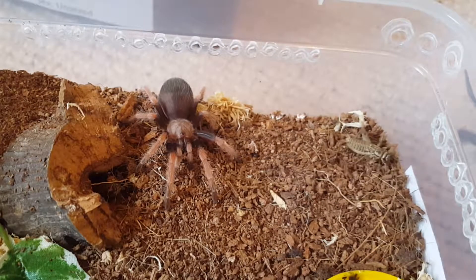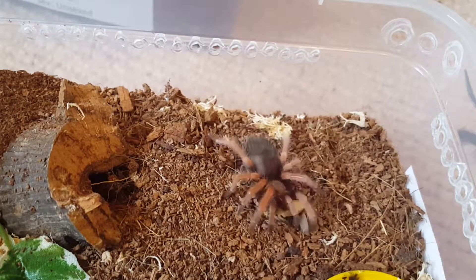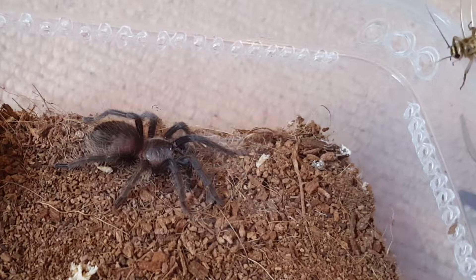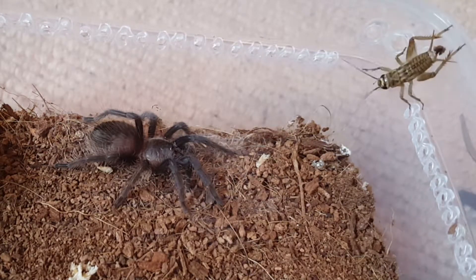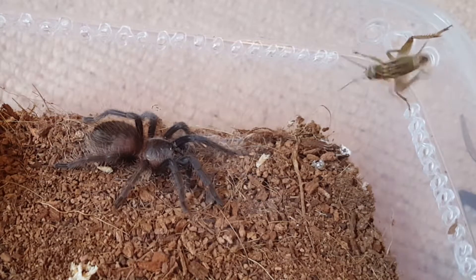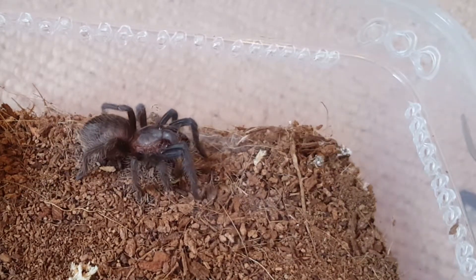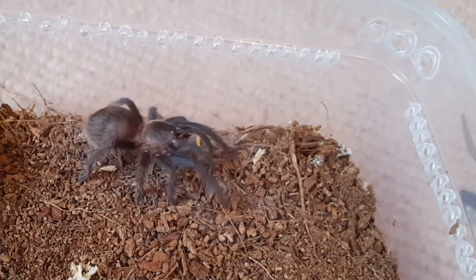This is the Brachypelma boehmei. That one's come a long way too - looking really pretty now. Unfortunately I think he's male. And this is the Brachypelma albopilosum - I think he's also male. That makes three males in my Brachypelma collection so far. But that's fine - we'll just breed them off, or we'll buy a bigger juvenile female and breed these at some point.